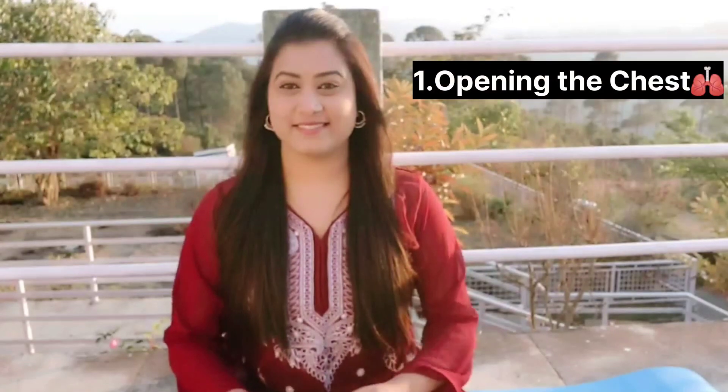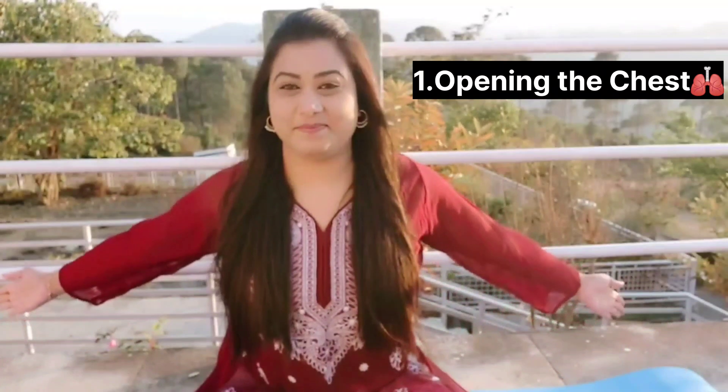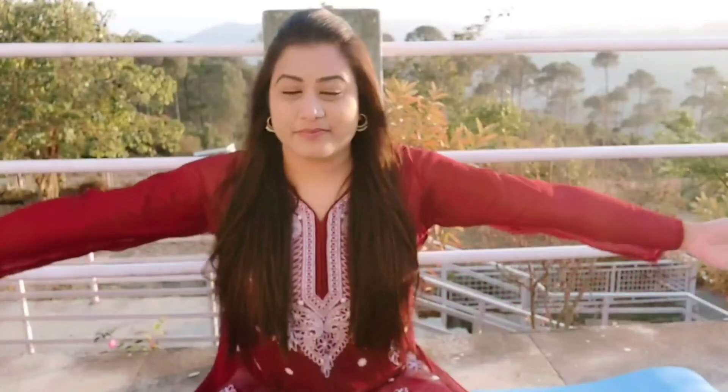Let's begin the first exercise: opening the chest. We are going to start with our arms out in front of us. Inhale when we bring our arms in front of us. Exhale when we stretch our arms as far back as we can. Let's do 10 repetitions together.